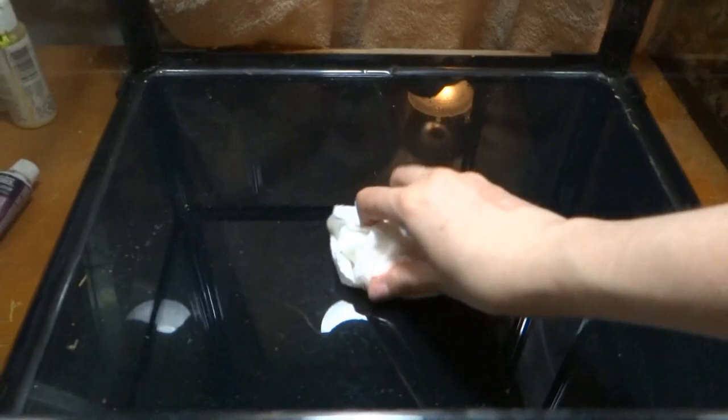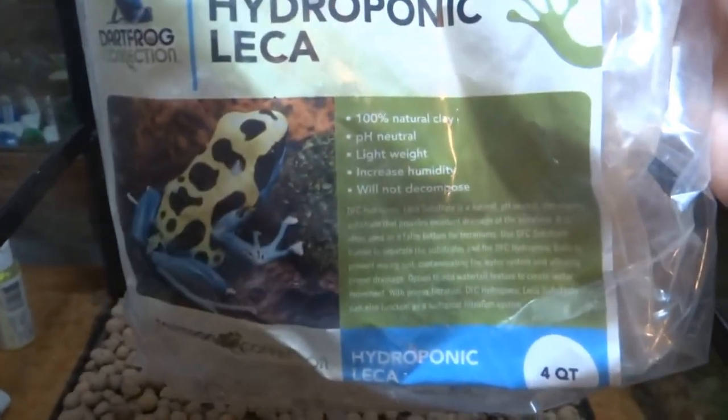Hey everyone, it's Katalia. Today I'm going to show you how to do your very own DIY bioactive terrarium for reptiles or amphibians.